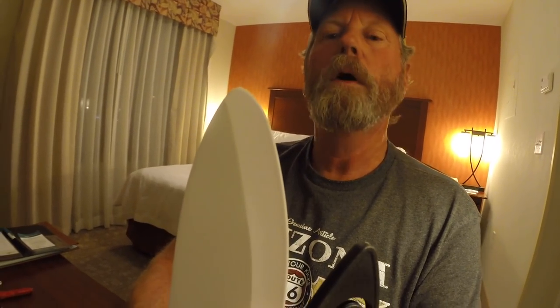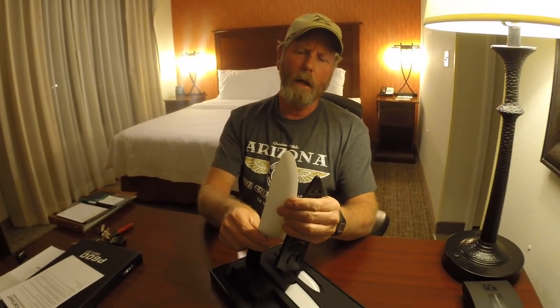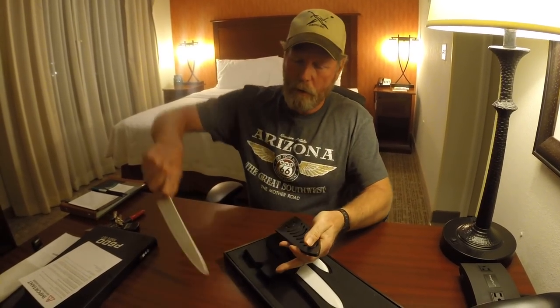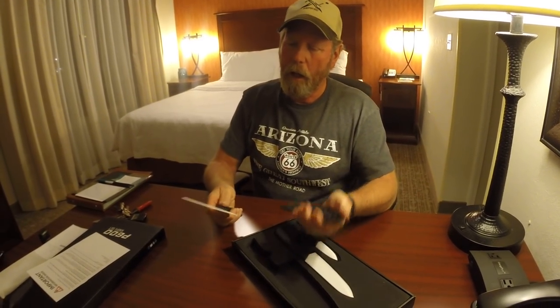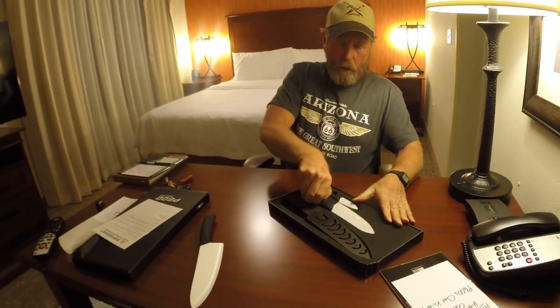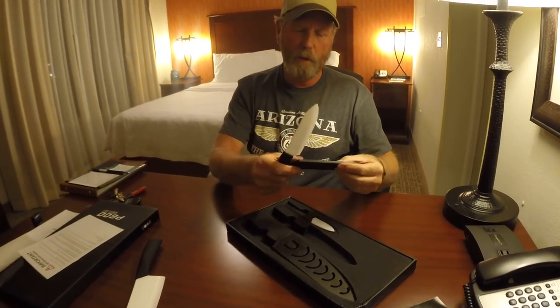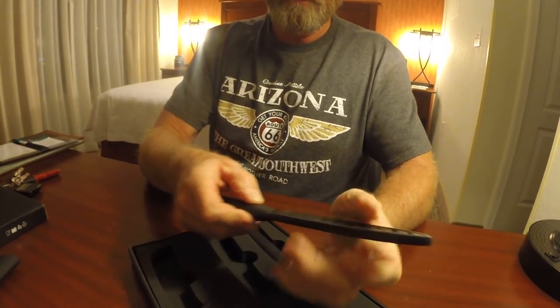I actually kind of like this — it doesn't have a sharp point. Knives don't need a sharp point. Your kitchen knives, you don't really need a sharp point on a knife. A sharp point is just something — if you drop it, it'll bend it, break it, distort the blade. So that's kind of cool. I haven't even touched the cutting edge on this yet, have no idea. So then you have the about a six-inch blade, something like that — put this one together, looks like that, it's pretty cool.